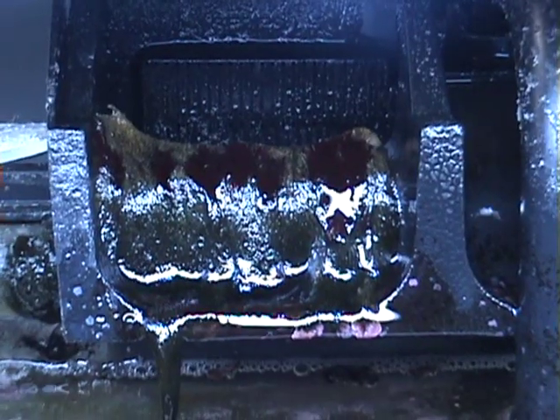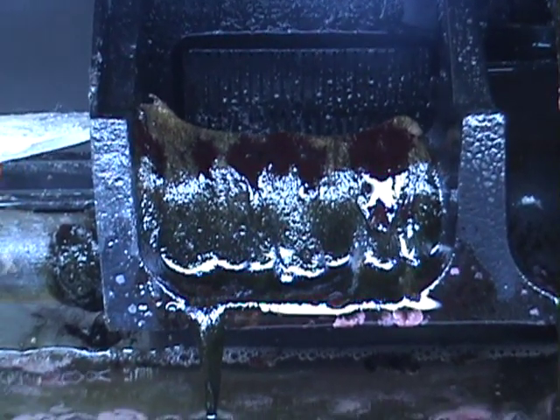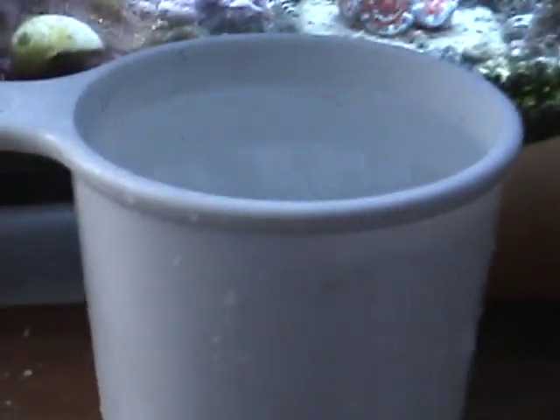The first thing you're going to want to do is shut off all the flow in your tank. Now that that's done, we're going to take one cup and just fill it up with some tank water, just like that.